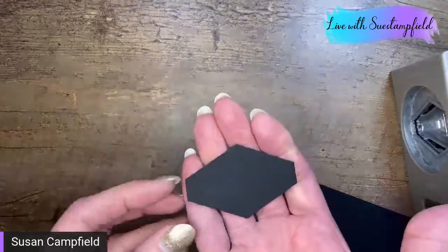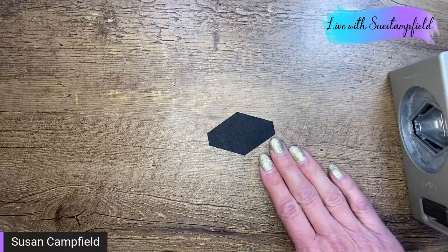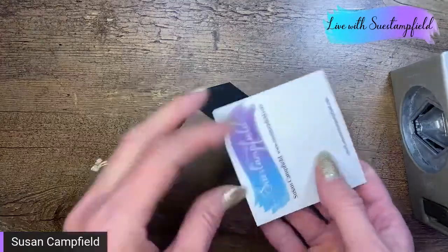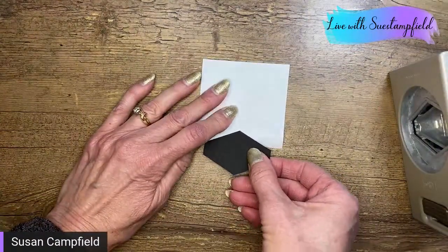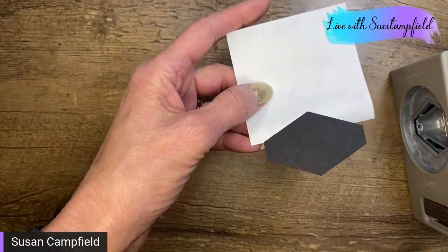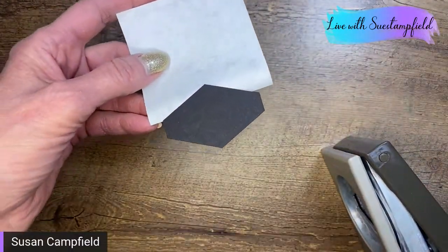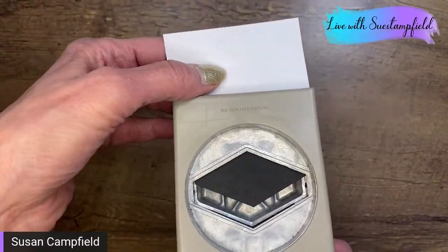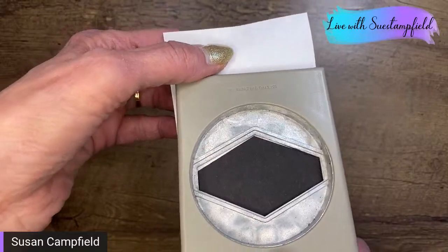This is the Tailored Tag Punch — mine's all scratched up because it gets used a lot. I love this punch. You punch out a shape to start your mortarboard. Now you might say that doesn't really look like a mortarboard yet — we're going to do a little trick to make it look more cap-like. I've got a Post-it note to give me a handle so I can slide the piece back in.